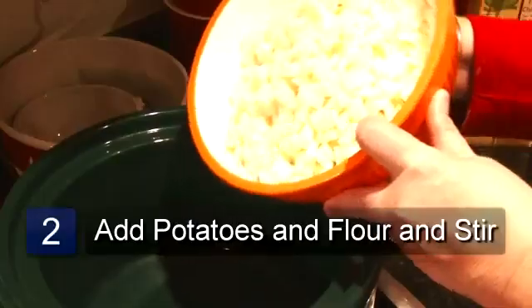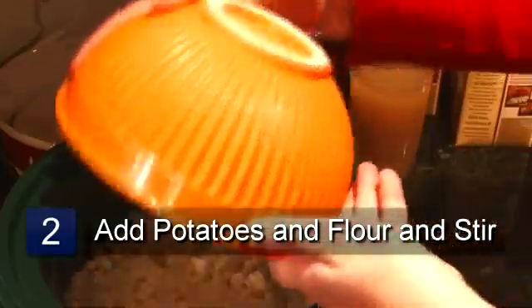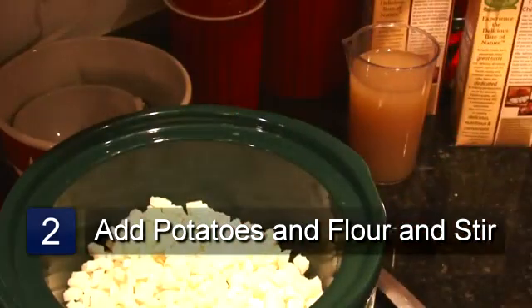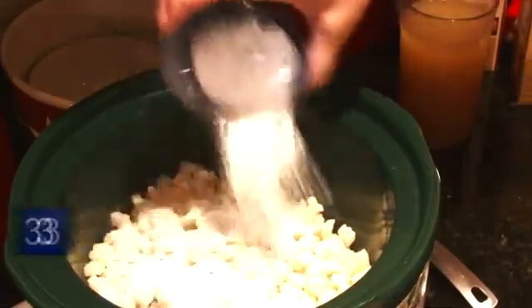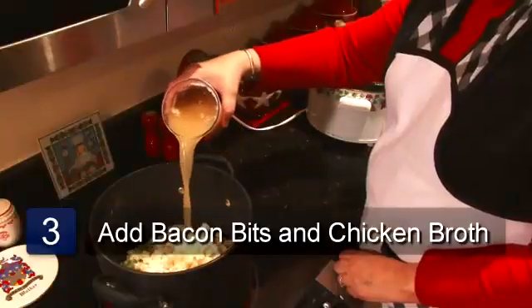Add your cubed potatoes to the vegetables, then take ½ cup of flour and pour it into your potatoes and mix it all together. Then add your bacon bits and your 3 cups of chicken broth.